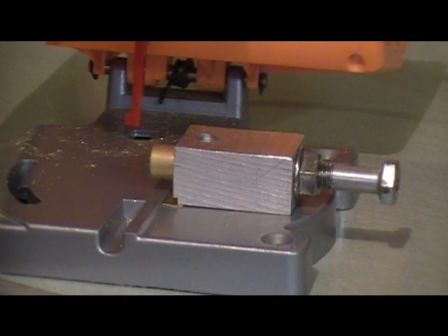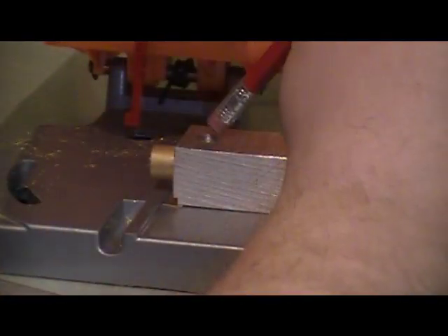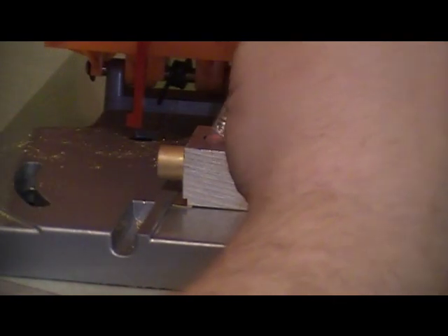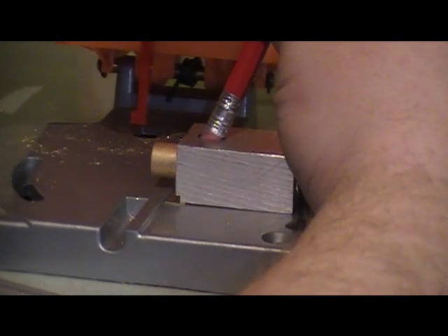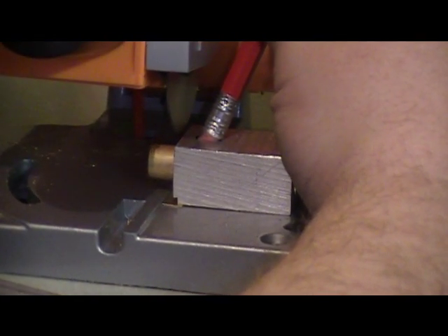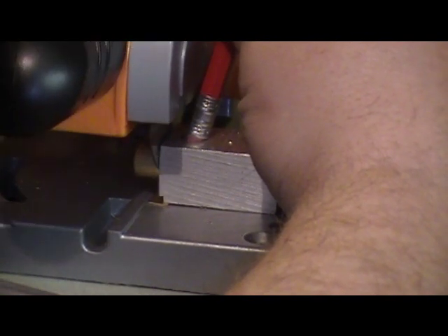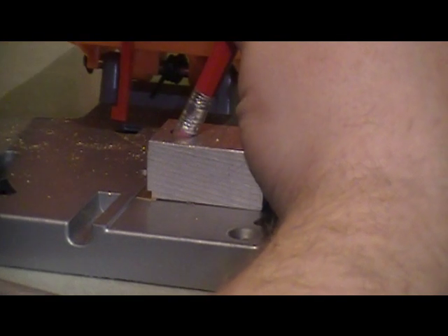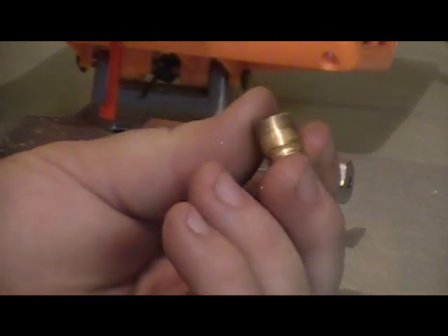I know you can't see me, but I do have on eye protection. On the top of this you can see a hole. I simply use this pencil eraser, go down in the hole to hold the brass. I got my fingers away from the blade, go ahead and turn this on. Using the eraser you can pull it out. This is what got cut off, and this is the brass I'll be using. I'll be deburring inside and outside.